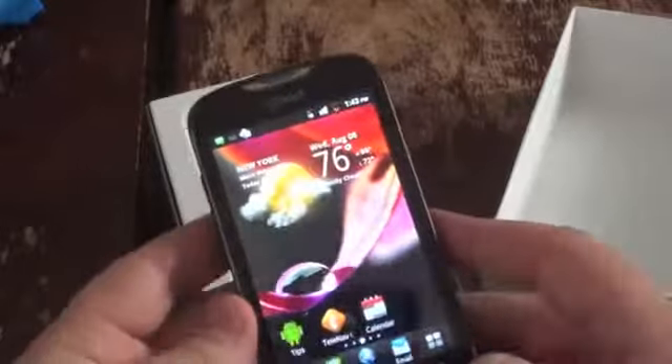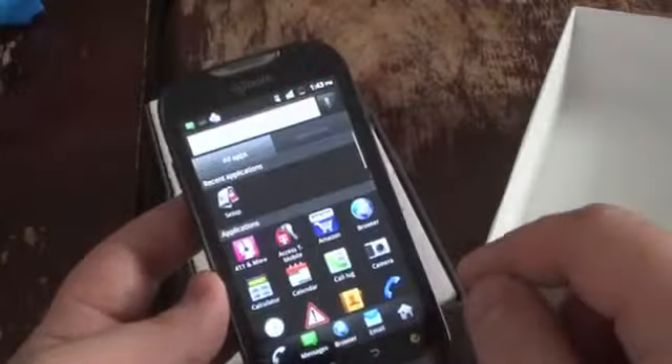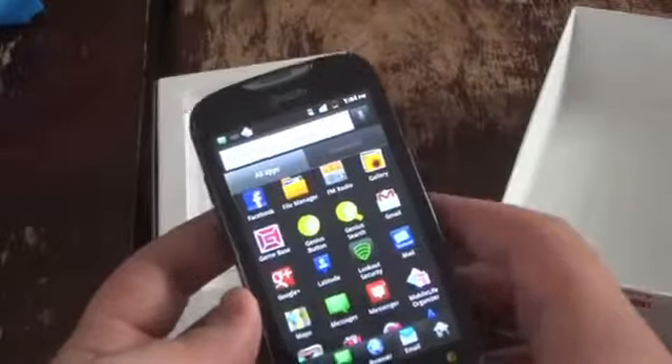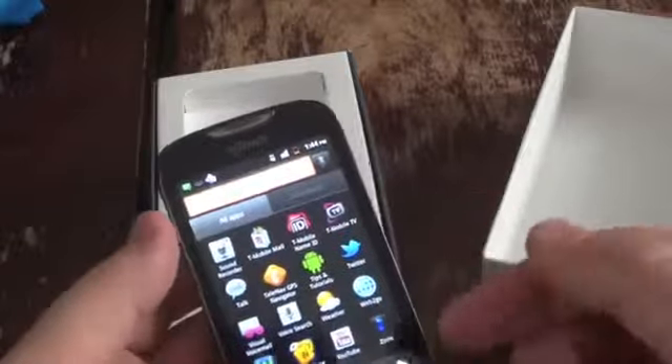You can see the home screen with a nice weather widget. There's a unique list layout — I'm not sure if this can be changed; it doesn't appear so, maybe in the settings. There's also lots of bloatware.